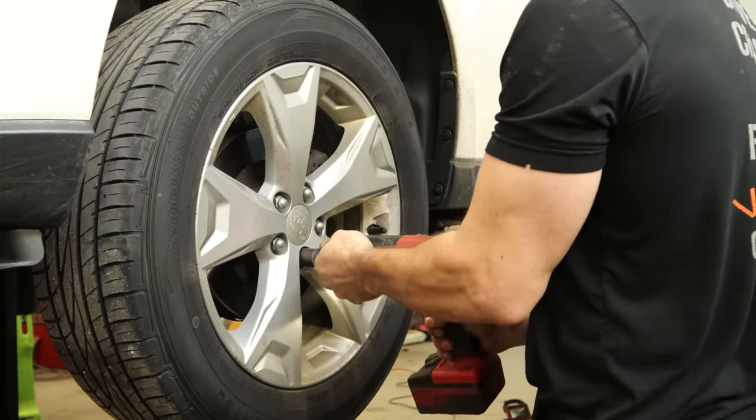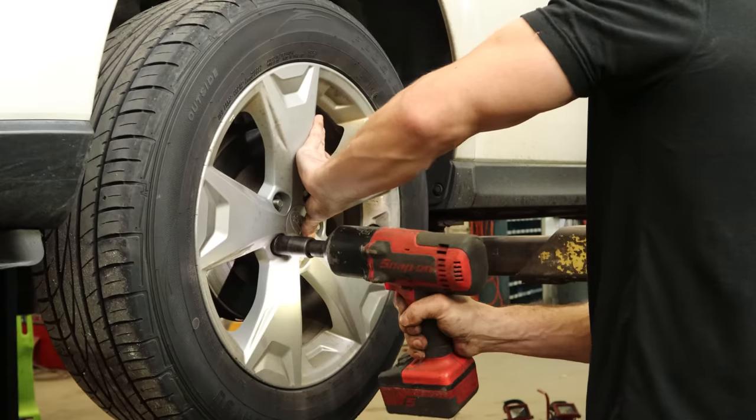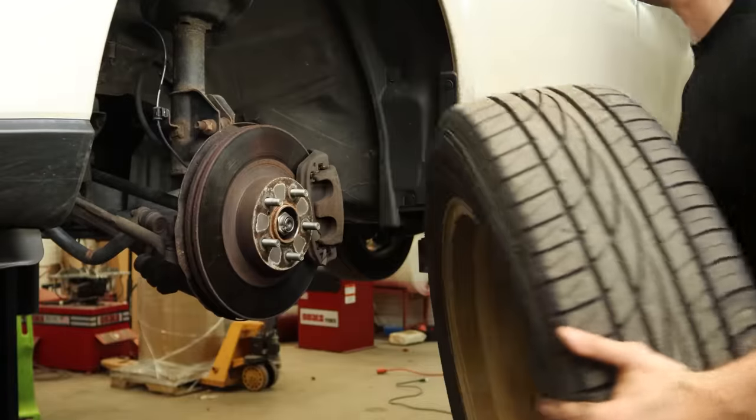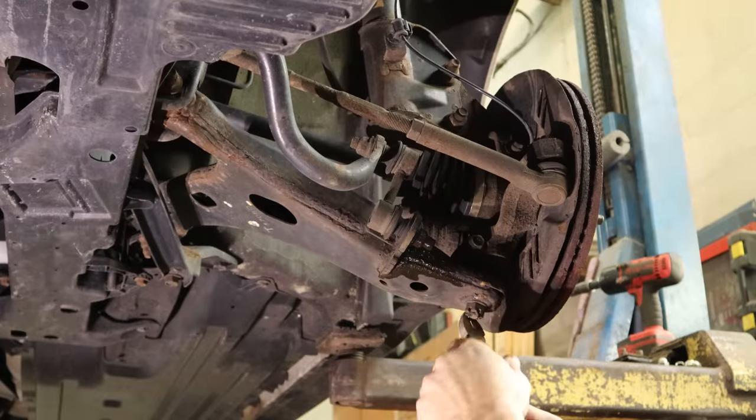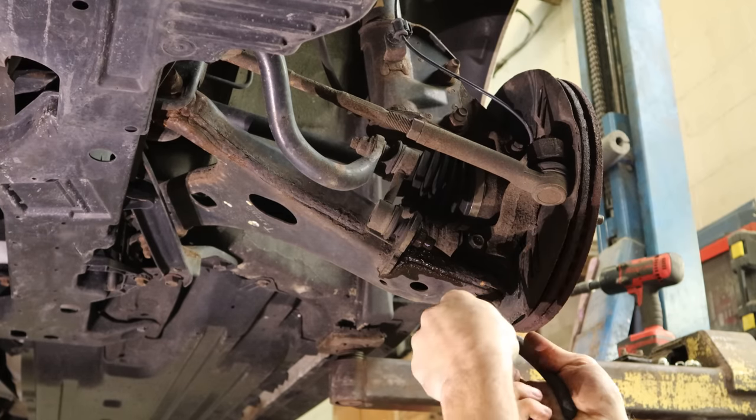We'll hammer on the locking tab for the nut so it doesn't back itself off, and throw our tire back on there. We'll snug up all lug nuts and torque them all down when it's on the ground. We have three other wheels to do. Now we'll head over to the left front to change our control arm, which should be the second worst part of this job — probably give us the most struggle, but at least it's not an inner tie rod end.